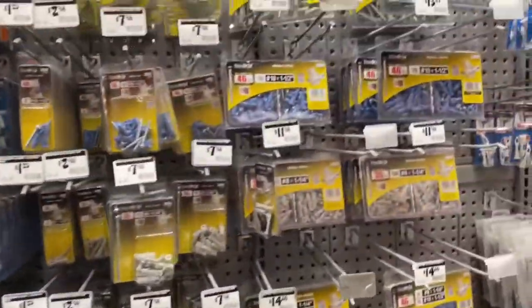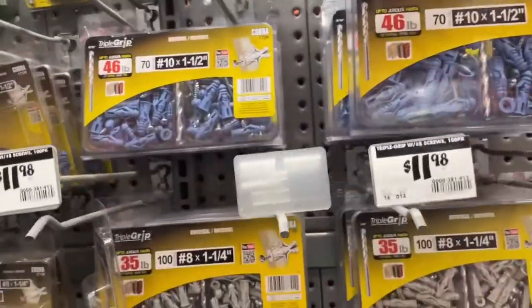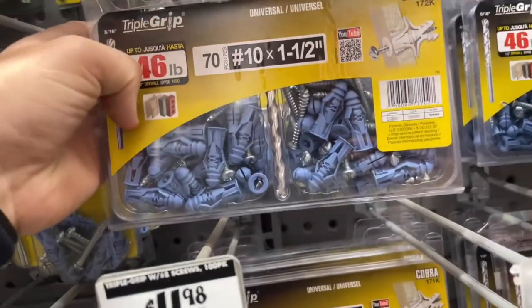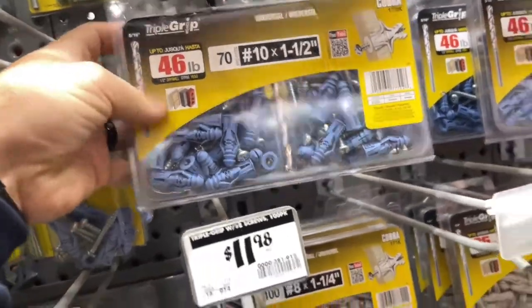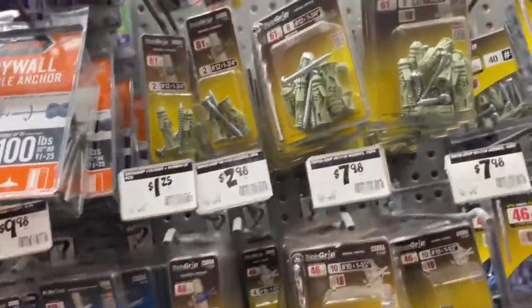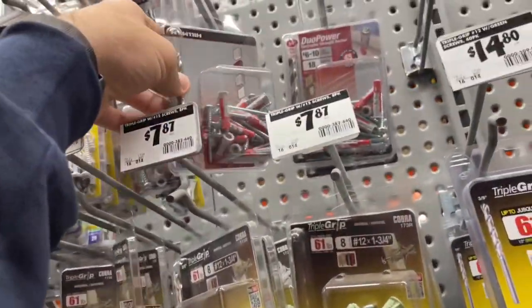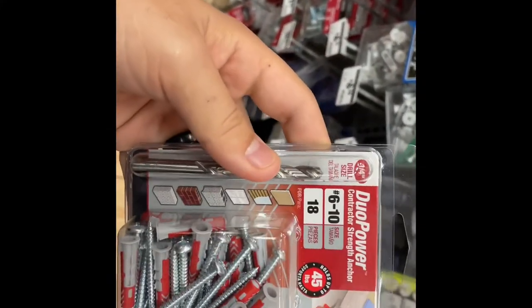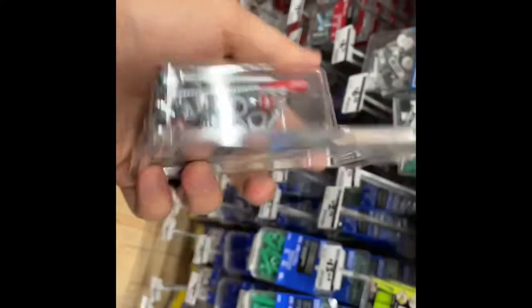Alright y'all, so I found the drywall anchors. I think I'm going to go with something like this just because it comes with the drill bit already. But I don't need a box that big, so maybe not. Maybe this won't work — a little too small. Alright, so these are the ones I'm going to get. It holds up to 45 pounds, and the ring light isn't that heavy.